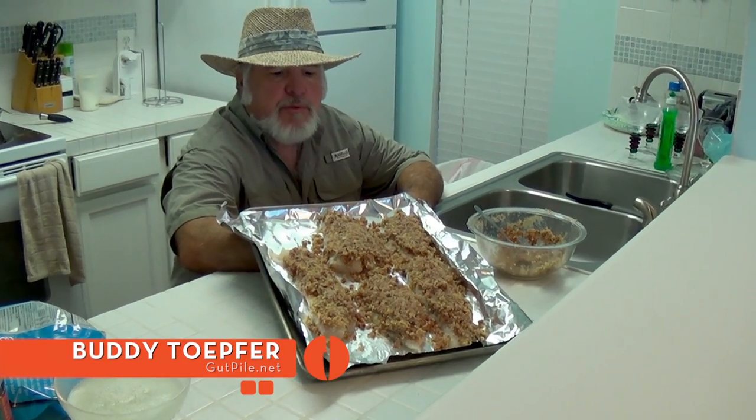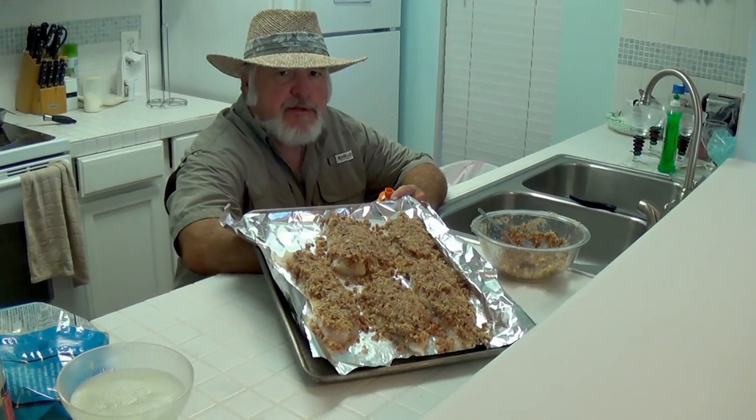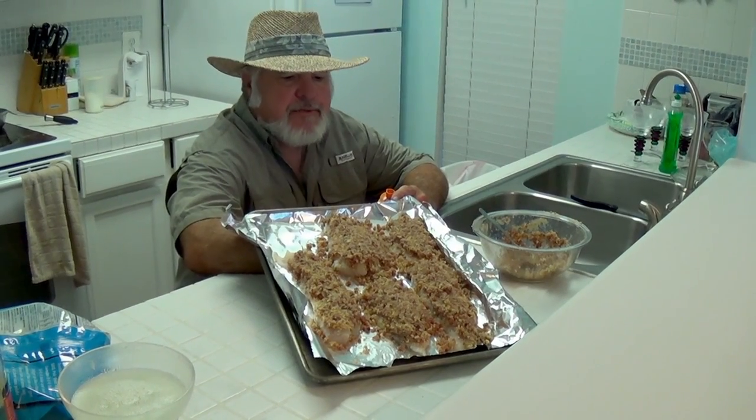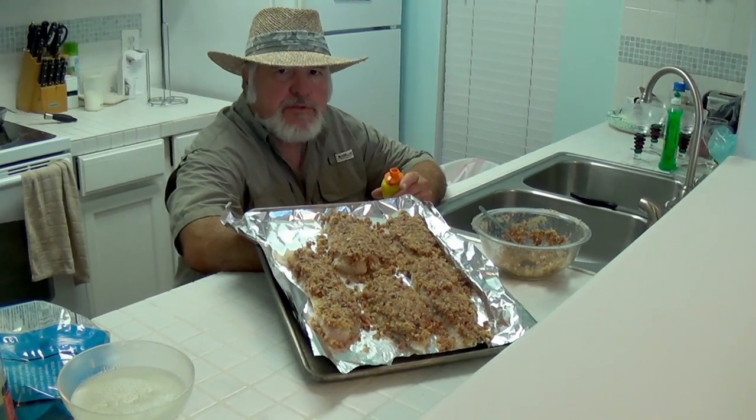This is Buddy Toffer. We're going to show you one more fish dish today. I had some Corvina still from down in Mazelong. What I ended up doing is I took some jalapeno pork sausage.